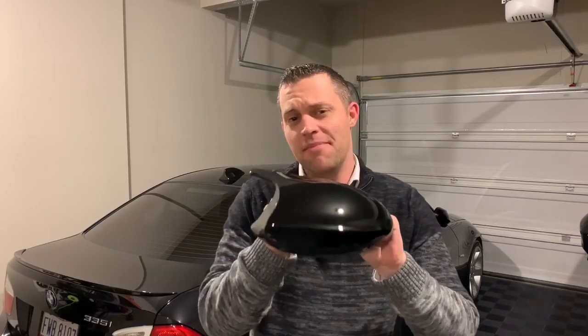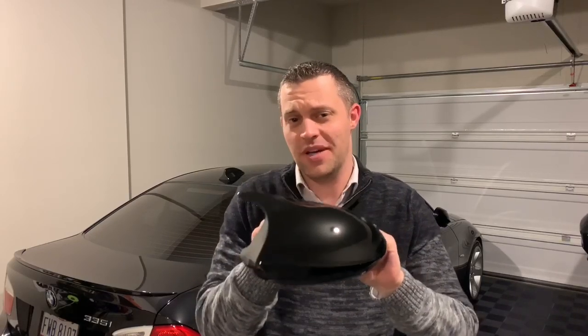Hey guys, in this step-by-step DIY video I'm going to show you how to add some nice style to your BMW by adding some M3 mirror covers to it. It's a quick and easy process so let's go ahead and get this video started.